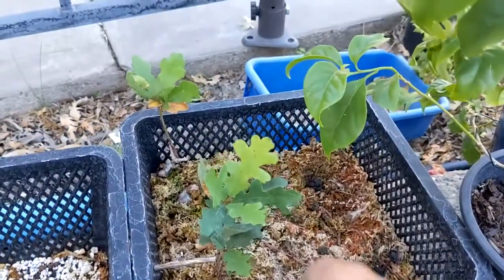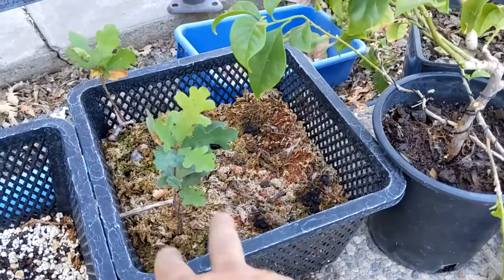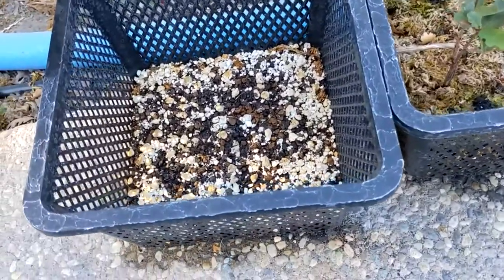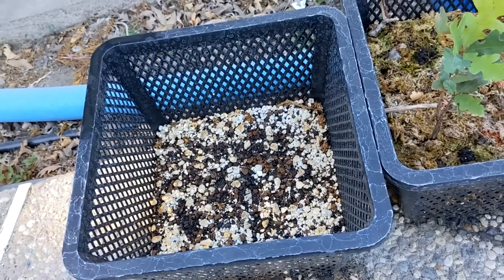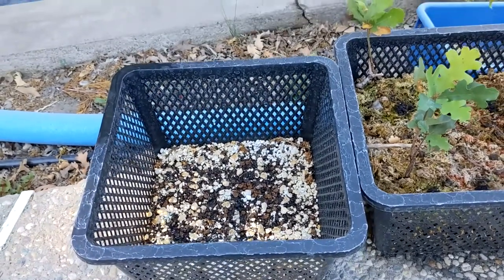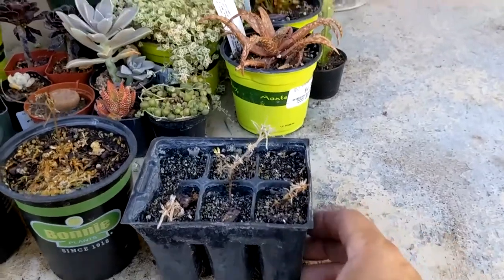Right here are a couple more valley oak trees — acorns I collected here on the property that had already sprouted, and I dug them up and planted them in this basket. I also bought some Japanese black pine seeds and put them in there; I haven't seen anything happen yet, so they may be duds or they may need to overwinter before they'll sprout. We'll let the experiment ride until next year and see what happens.